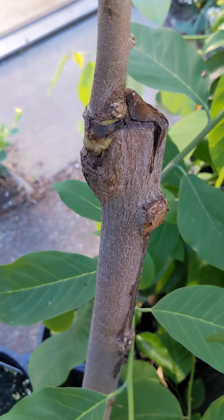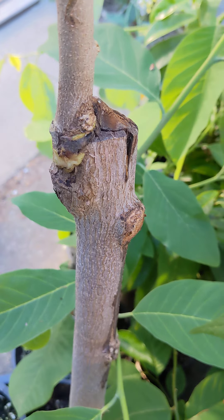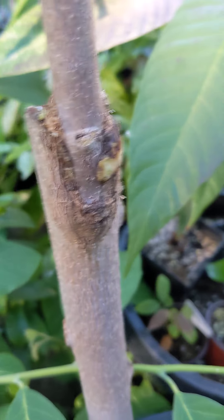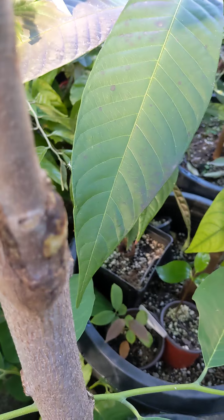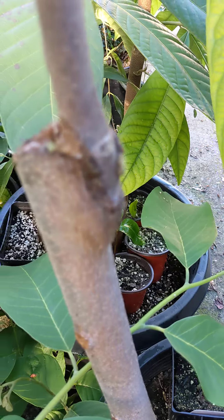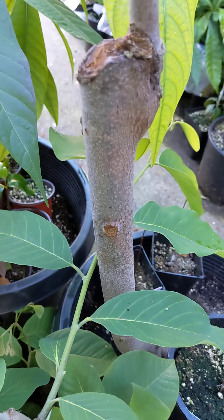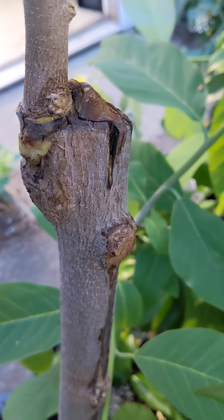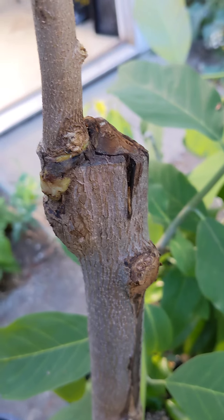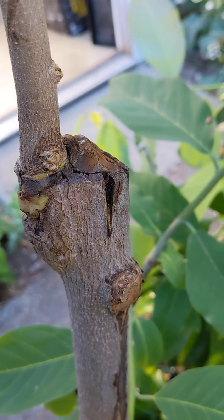I did a bark graft — basically I cut off the rootstock flush, put a notch in it, and matched up the scion to it. There was actually a different scion over here that this one outcompeted, and that one just kind of withered away.